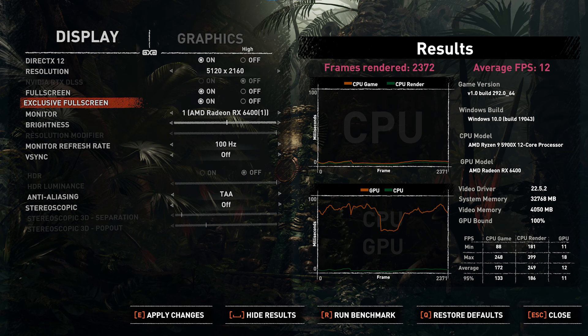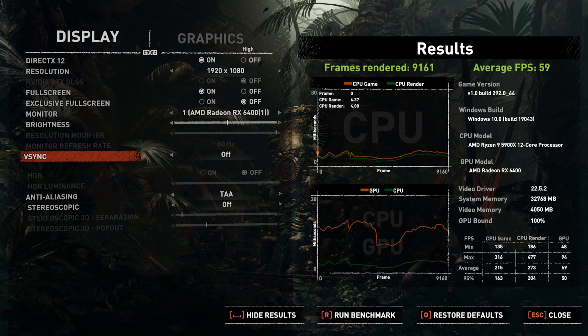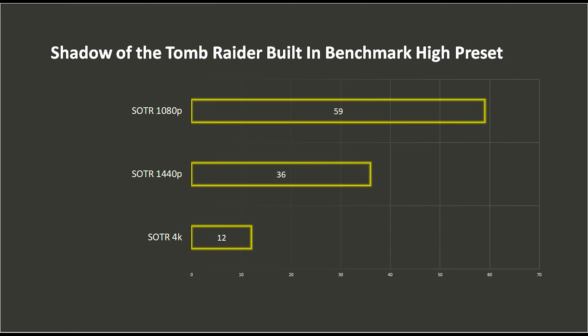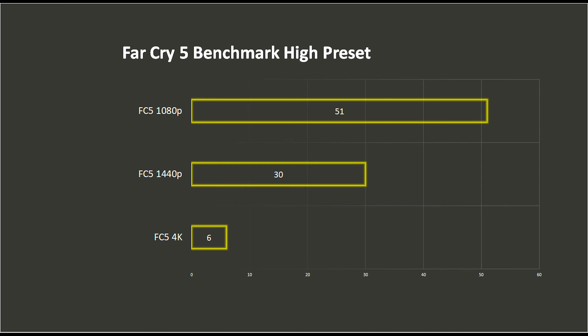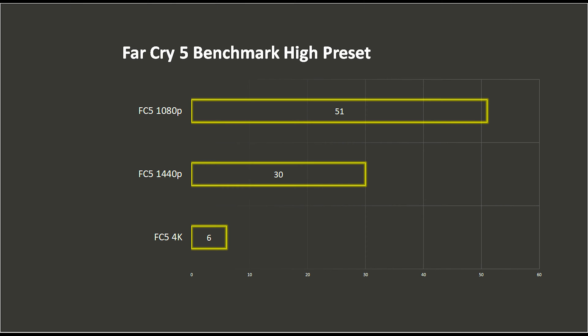For the AAA game titles, I didn't expect this GPU to perform quite well in modern titles, but I was surprised with the experience it gave me with a little compromise in graphics quality. For Shadow of the Tomb Raider, we did 3 resolutions at high preset with DirectX 12 on. We also tested Far Cry 5, which is still a very GPU-intensive AAA title, known to be optimized for AMD GPUs, and we tested it at 3 resolutions on the favor quality preset.